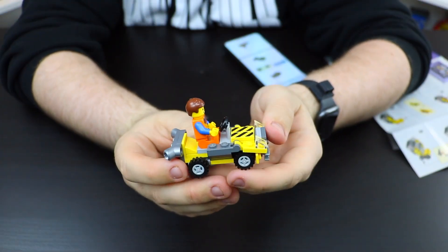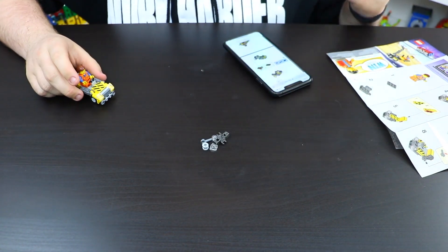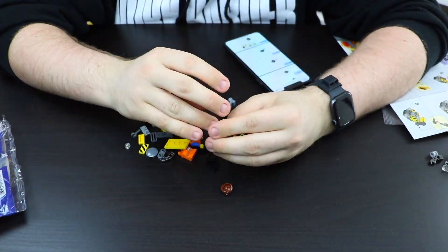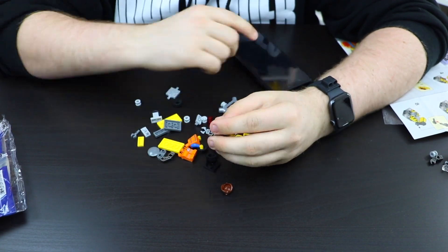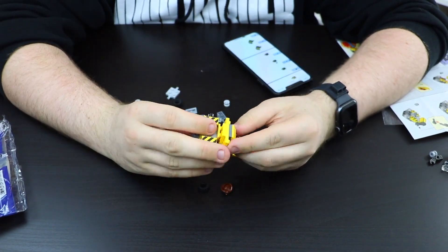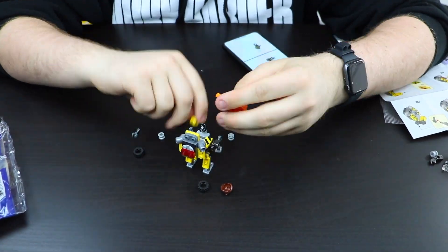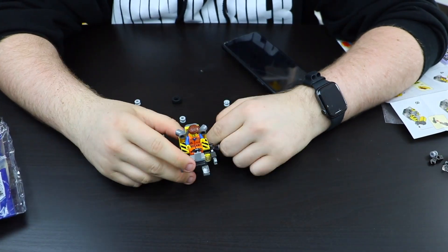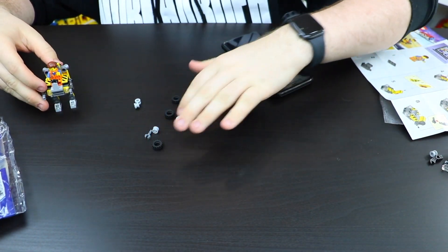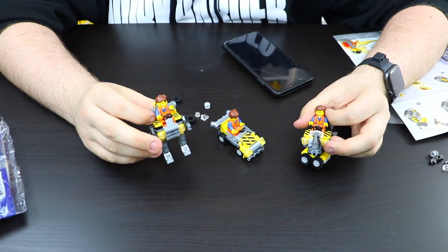Here we go, we just finished building model number two. I can appreciate this one because it only came with very few extra pieces, not like some of the other models. And now let's build number three. And here is the third model, all finished. As you can see, this one used quite a few less pieces than the other two, but overall they're still pretty cool models. Let's go to the white backdrop to look at them in more detail.